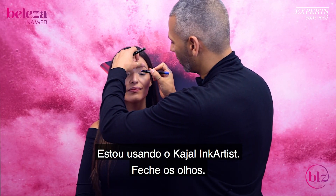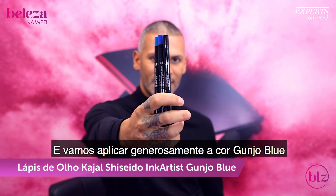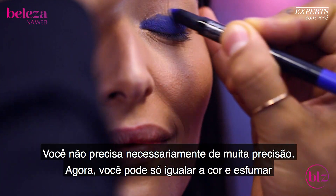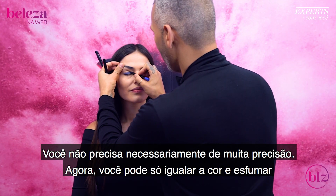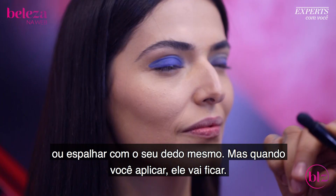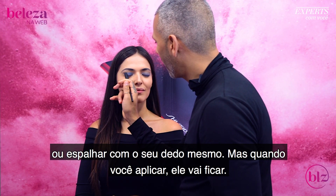I'm using the Kajal Ink Artist first. Close your eyes — we're going to generously apply the Gunjo Blue color. You don't necessarily need to be really precise right away. So now we're evening out, applying that Gunjo Blue, and then you can just buff it out or smudge it with your finger, but once it's set, it's on there.